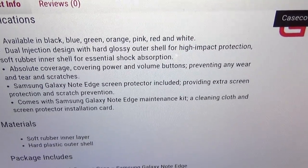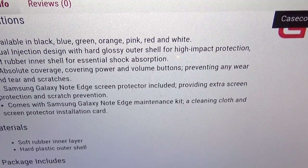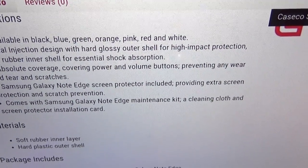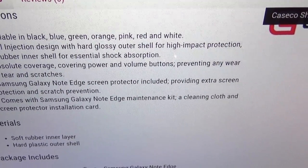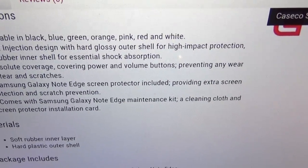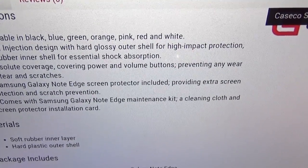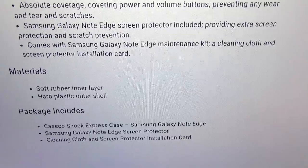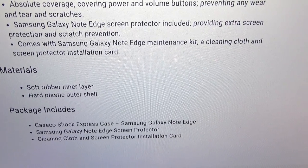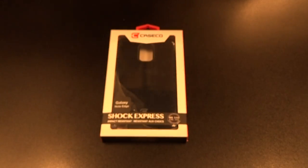It offers absolute coverage, covering the power and volume buttons to prevent wear and tear and scratches. A Samsung Galaxy Note Edge screen protector is included for extra screen protection and scratch prevention. It also comes with a maintenance kit including a cleaning cloth, screen protector, and installation card. The case is made of a soft rubber inner layer and hard plastic outer shell — and that's what you get inside the box for 35 bucks.